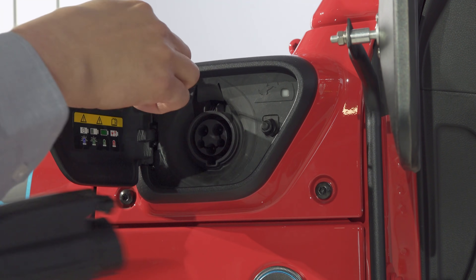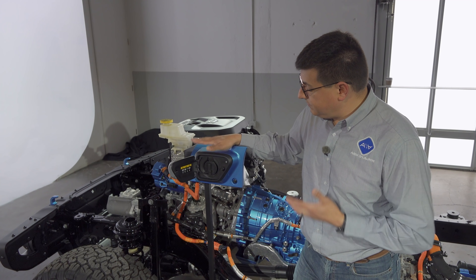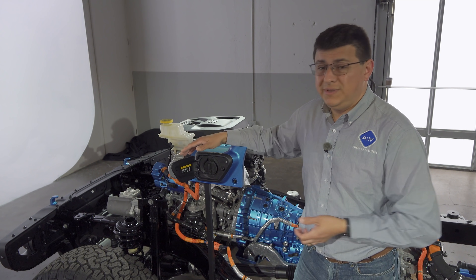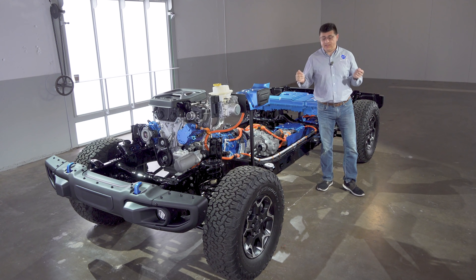Charging happens behind door number one. There's a 7.2 kilowatt onboard charger located in that drive electronics area just above the skid plate. This will take the battery from completely empty to completely full in about two and a half hours with access to a Level 2 charger. It will take longer on Level 1, but most folks should be fine with the 110-volt power cord if they're just charging overnight at home.